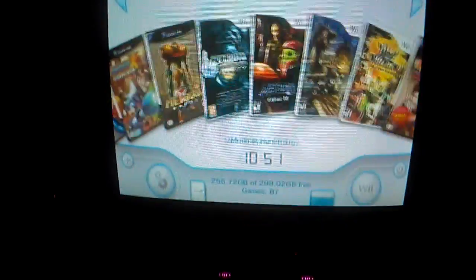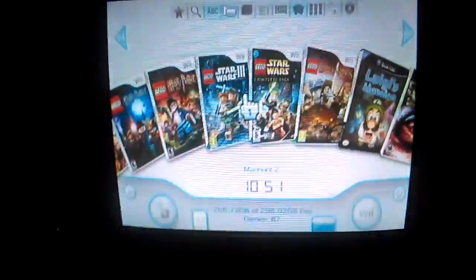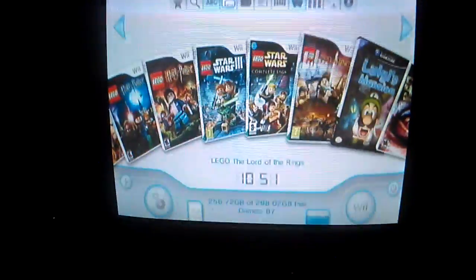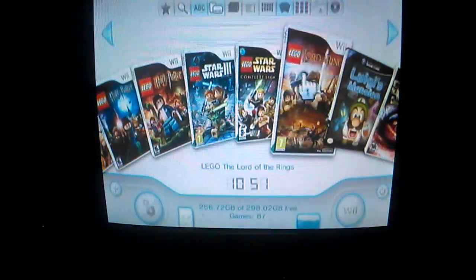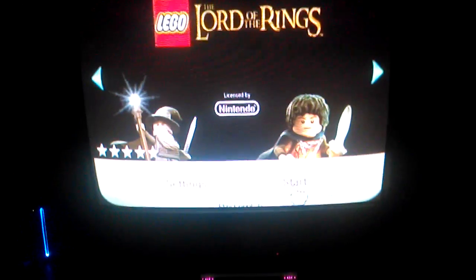Let's try out another game — how about Lego Lord of the Rings? We're going to start it up, and it does the exact same thing — black and white screen.